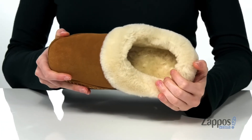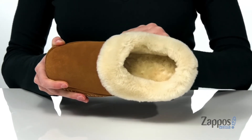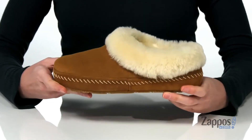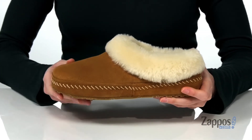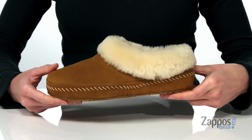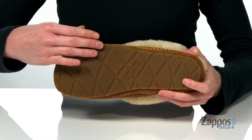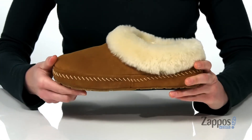Plus, you have a foam footbed down at the bottom for some underfoot comfort. Not only is this style super snuggly, they're durable as well. The soft suede upper is water and stain resistant, and they have a grippy outsole underneath with a flexible grooved tread, so you can wear these outdoors. Snuggle up in this style from L.L.Bean.